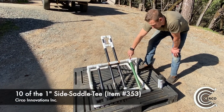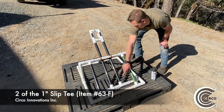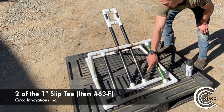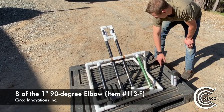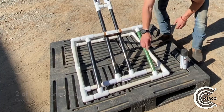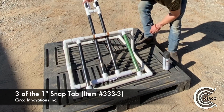The first thing you need is 10 side saddle tees. Next, you will need two slip tees. You will need eight of the 90 degree elbow fittings. You will need two of the snap clamps. You will also need three of the snap tabs.